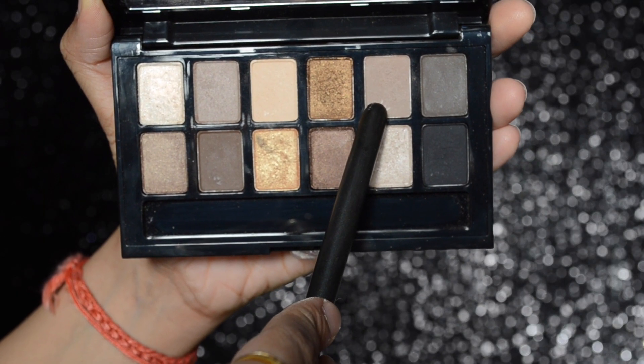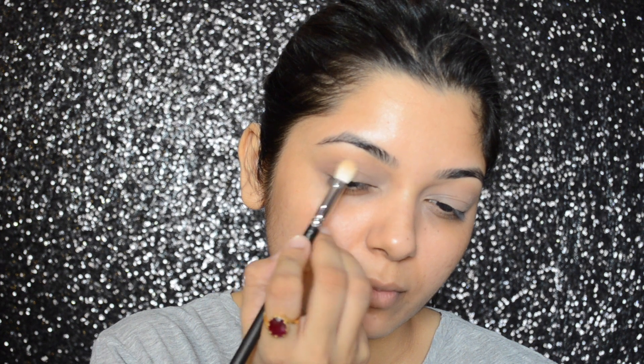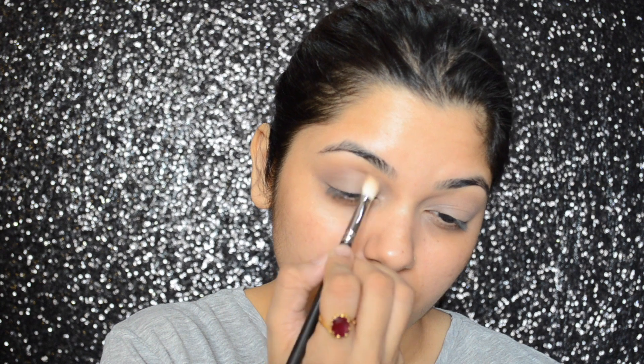Then, taking a light taupey gray eyeshadow on my MAC 217 brush, I will be applying that color on my crease area. This will also act as a transition shade.